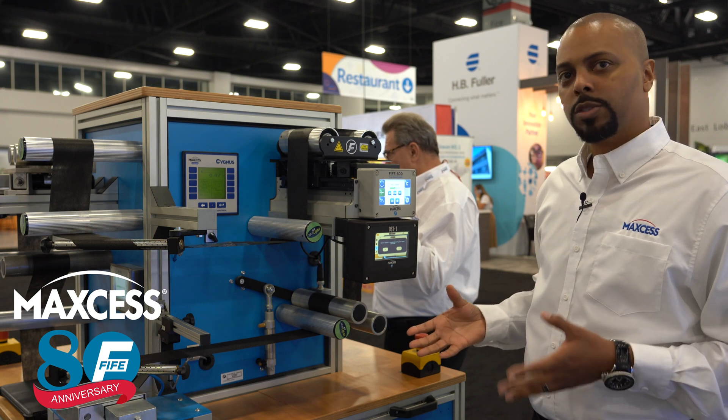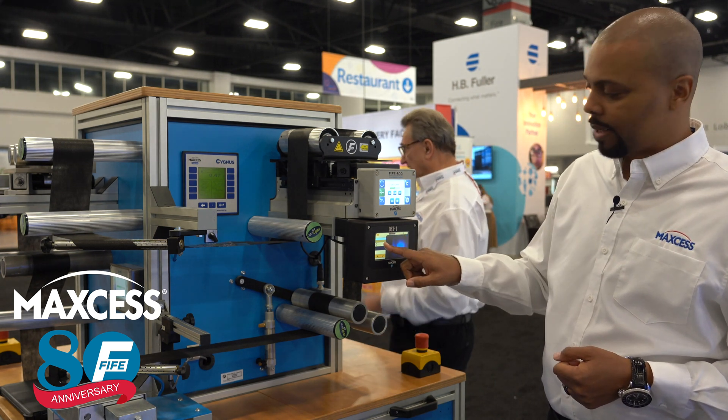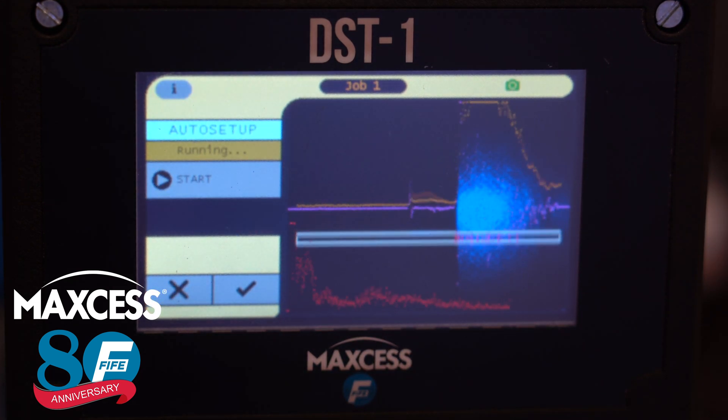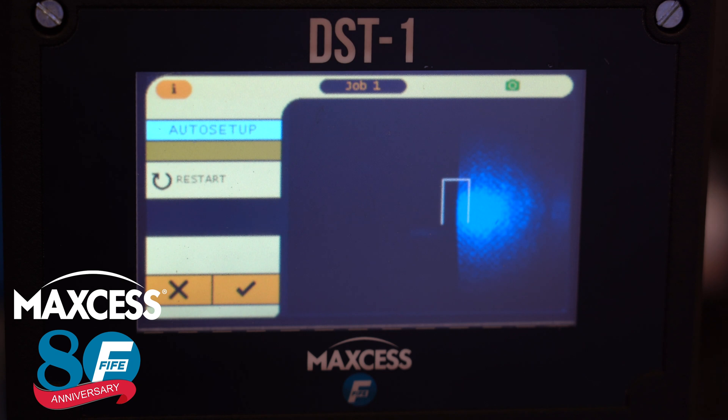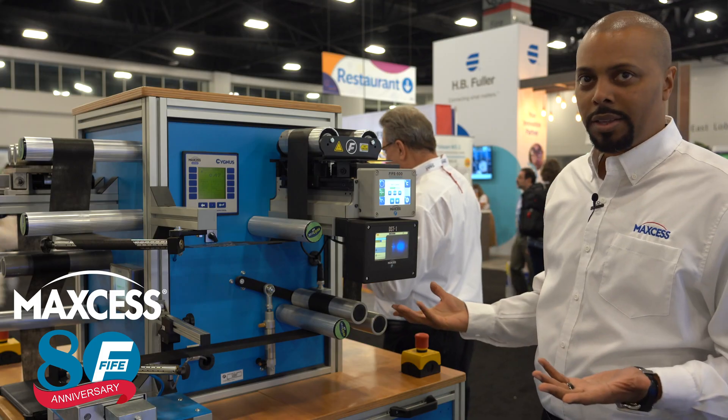We'll temporarily suspend the outputs while we calibrate the sensor. Now we'll start the scan. We'll cycle through both cameras, scan the web for edges, and then lock onto the edge that it finds. Then we'll just save that edge, and the sensor's ready to guide.